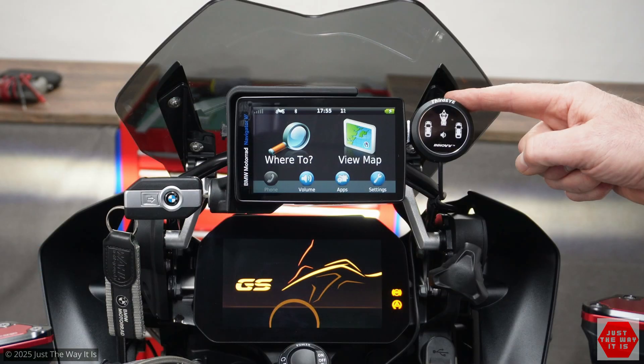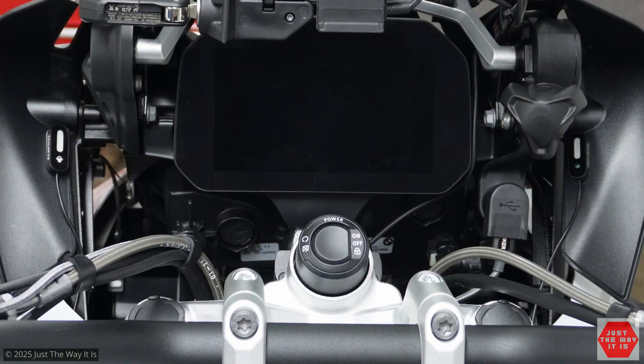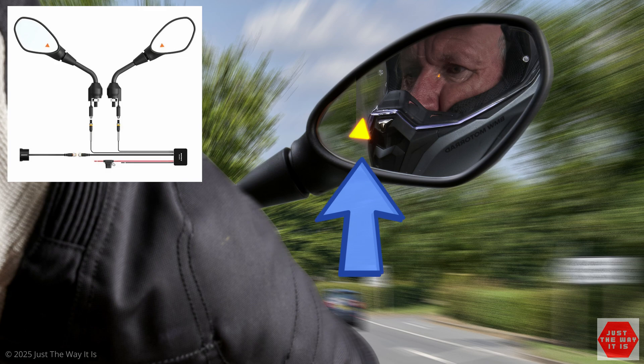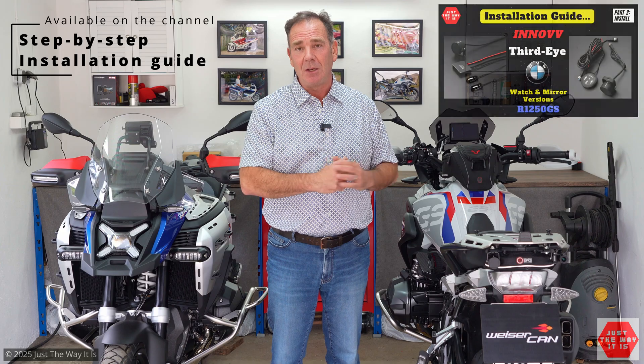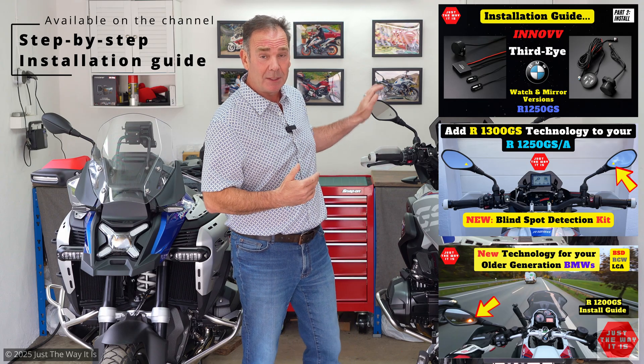In-Off have three different versions. There is a watch version which you can mount up high next to your navigation system. They also have a second version which has little LED pads that you can mount in different positions across your dashboard. The third version, which is what we've got installed on the 1250, uses mirrors with inbuilt warning triangles from the latest GS 1300 or GSA, retrofitted with a slightly different kit to earlier bikes. You can also fit that kit to a whole range of other motorbikes with some adapters for the mirrors to be mounted up here.